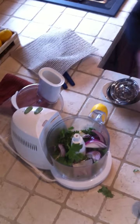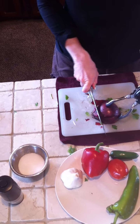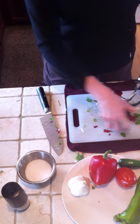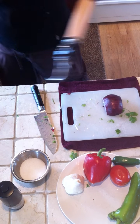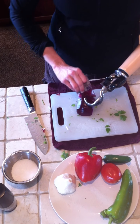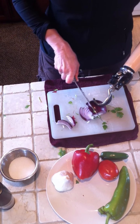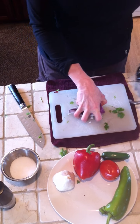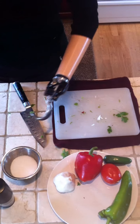So that goes in the food processor. I'm going to do that twice — peel off the outer layer and try to make everything sort of similar size. Then I'm just going to chop those up.